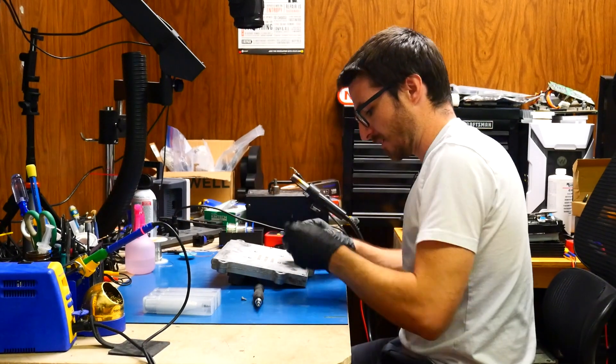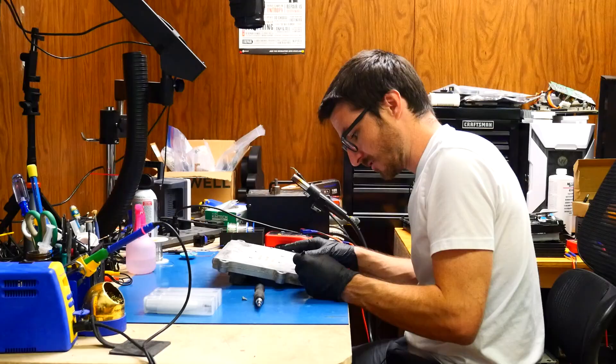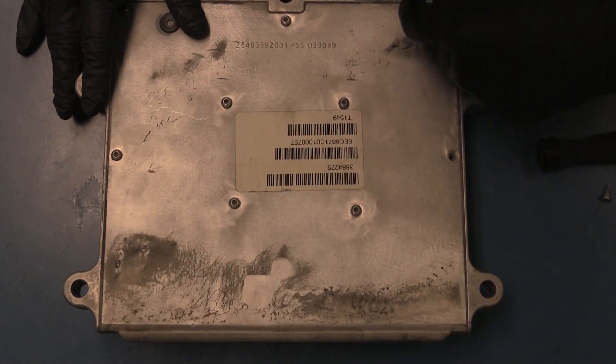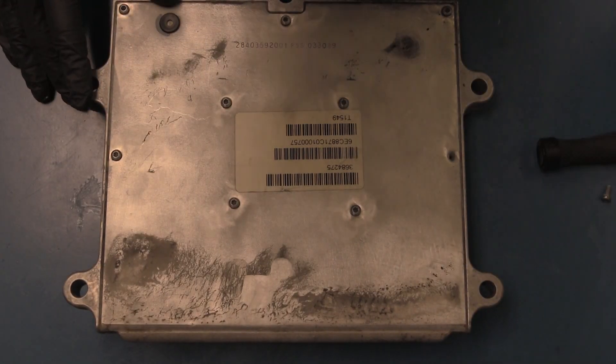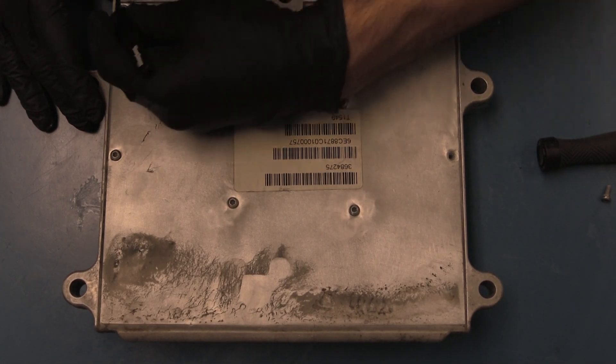It looks like we have some grunge inside the screw holes that we need to clean out first. That's one way to make it harder to remove — they put silicone inside the screw holes so that you can't fit a tool in there.